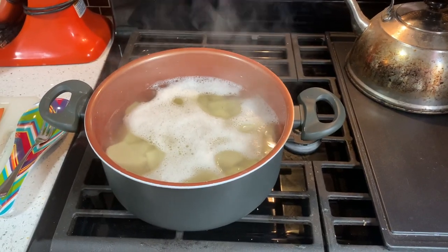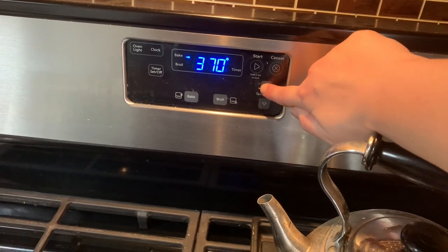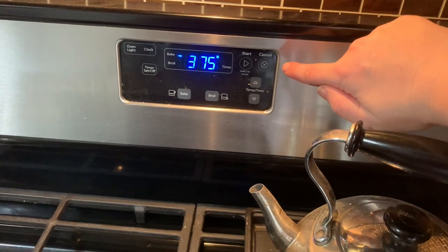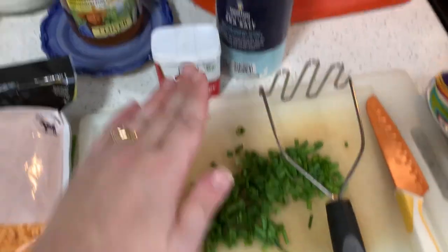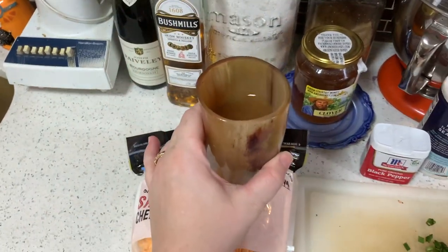Now that these are done boiling, preheat the oven to 375 — not 380. Now you need to beat these potatoes with your chives, pepper, salt, and cheese. And of course, have a sip of your mommy juice.